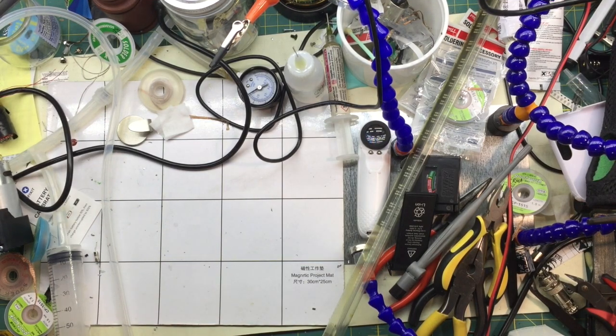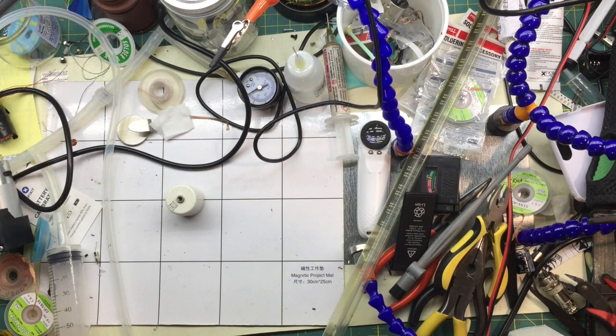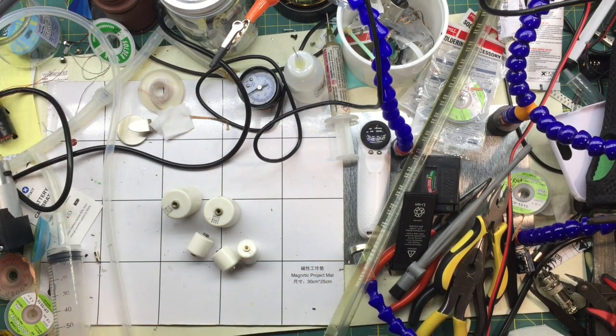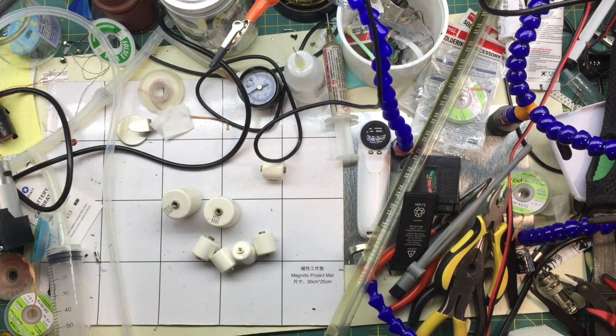And probably my favorite thing of the haul here are these. They're commonly called doorknob capacitors. These ones are 40 kilovolts, these ones are 20 kilovolts. So I've got a bunch so I have a matched set. It's going to be useful in Tesla coils directly.